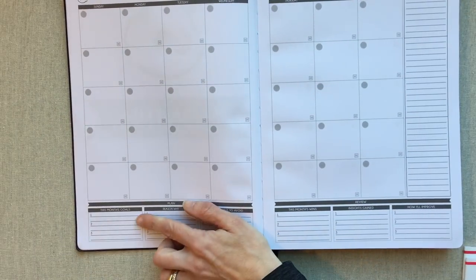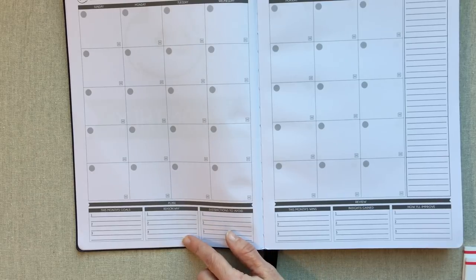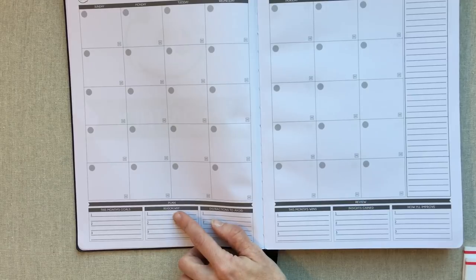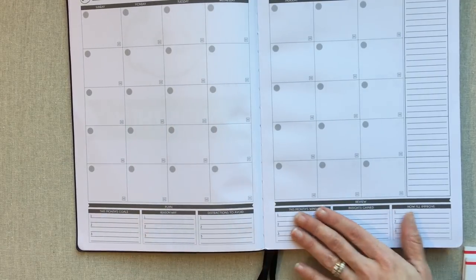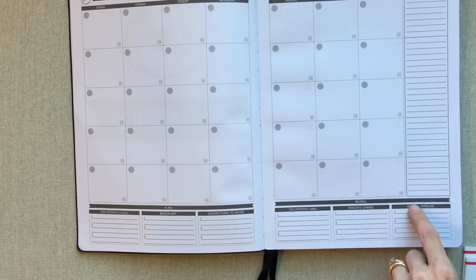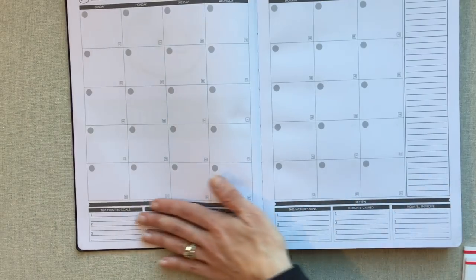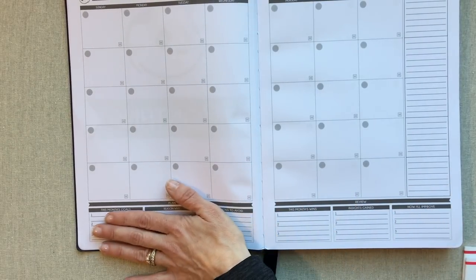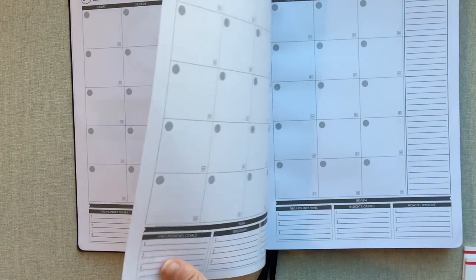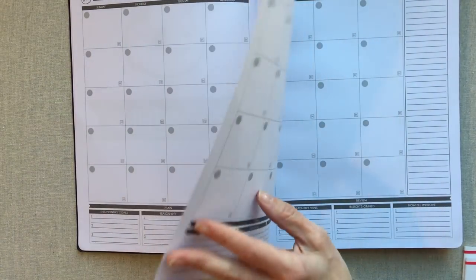For monthly planning, you have three goals to write out, your reasons why, and distractions to avoid — so your 'why' for each goal. That's the planning side. On the review side at the end of the month you have: this month's wins, insights gained, and how I'll improve. There's also a notes tracker section. The paper is 100 GSM — it feels very thick and great.